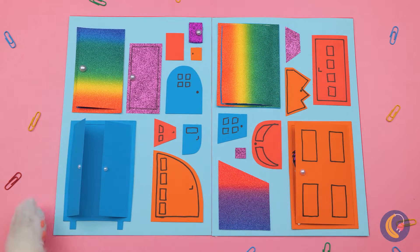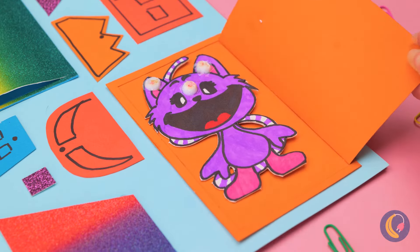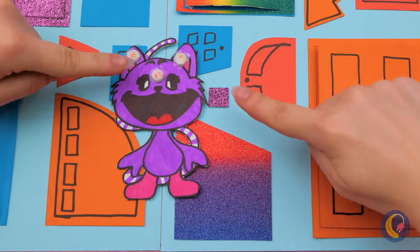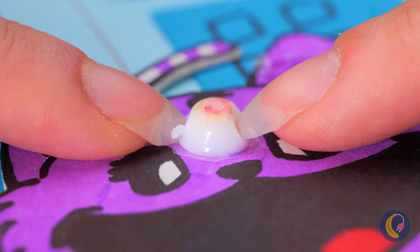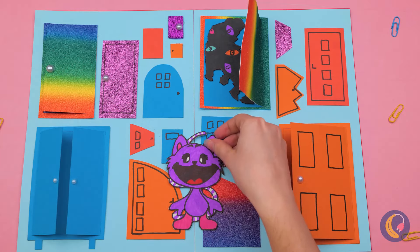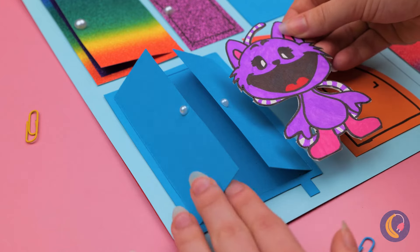Look at all these doors — wish we had a map. It's our familiar feline friend, and she could use a facial too. Uh-oh — I think we're being watched. I think we better find a hiding place.